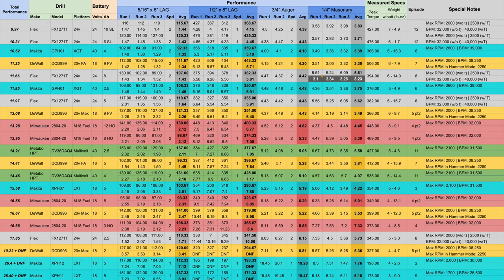The total performance score of the 10 amp hour combination comes in at 9.97 seconds, putting it in first place. The Flex with the 6 amp hour pack is now in second place. Third place goes to the Makita GPH-01 with the 4 amp hour battery, and fourth place goes to the DeWalt DCD999 — the FlexVolt Advantage — using a 9 amp hour FlexVolt battery. We have a new leader.